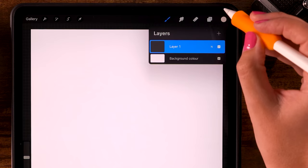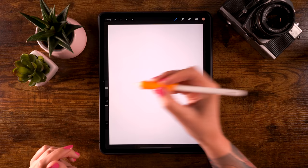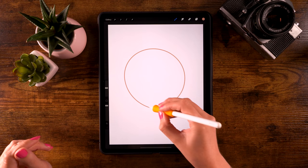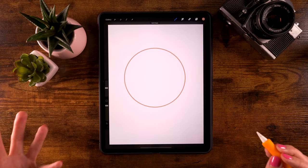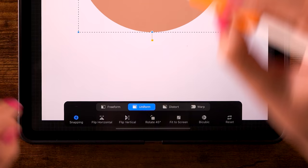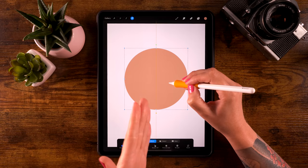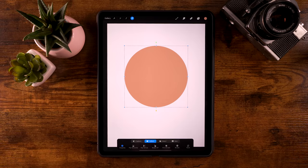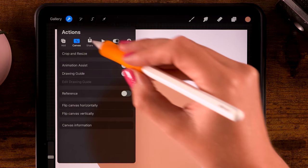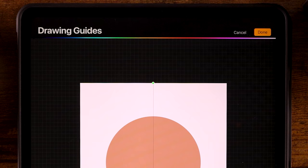For the brush we'll use the monoline brush. We're going to draw a circle with the opacity set to 100 and the size at 25. Draw a circle, hold your pen in place, and tap one finger on the screen to make it snap to a perfectly round circle. Drag in the color to fill the shape. Then click the arrow at the top, go to snapping, turn snapping on and magnetics off. Now you can move your circle around — when you see a vertical orange line your circle is centered on the canvas.